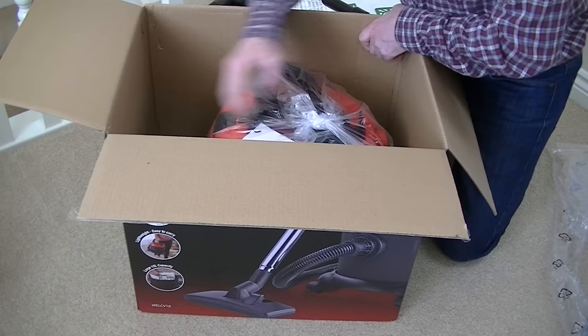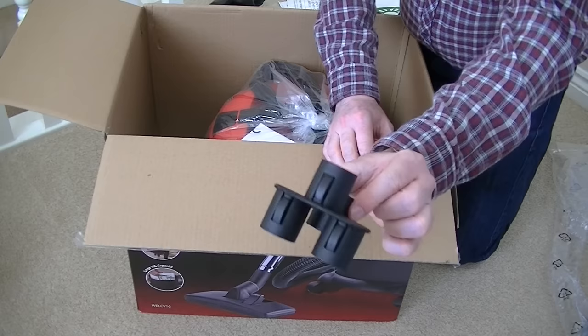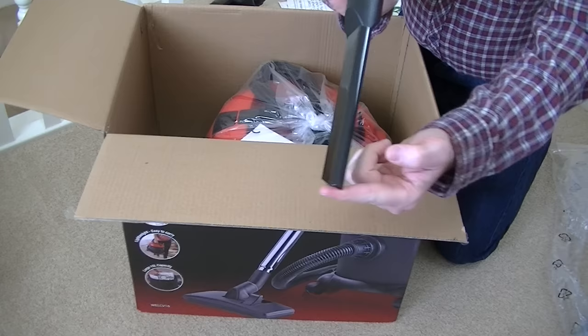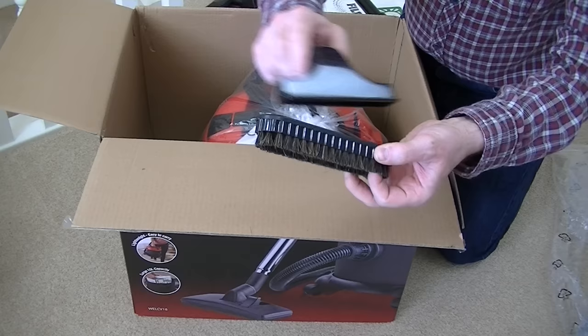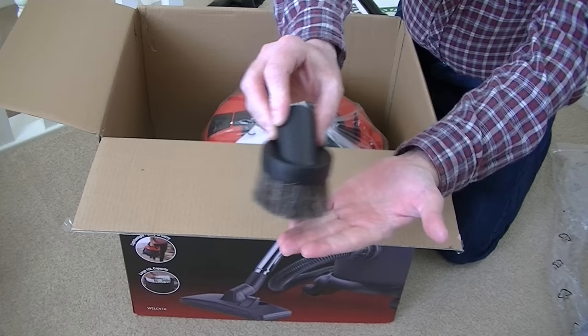There's also a tool storage bracket, so you can actually store the three small cleaning tools on the handle of the machine so they're always at hand, ready to use. We have a slim crevice nozzle for all your nooks and crannies, an upholstery nozzle with a brush that slides off — so you can use it with or without the brush. And finally, a soft dusting brush.